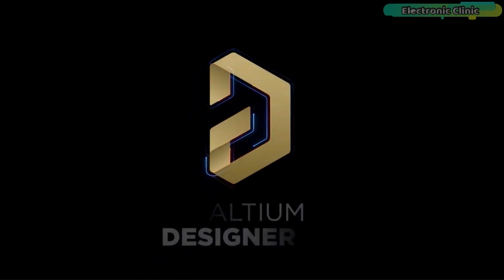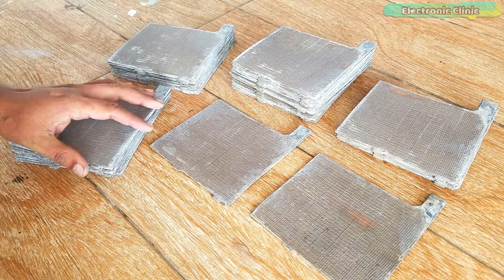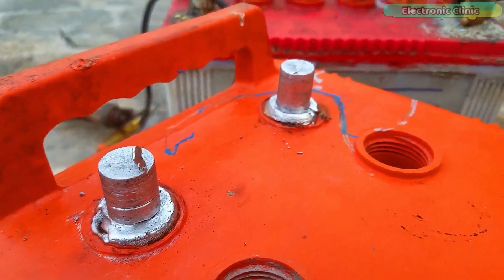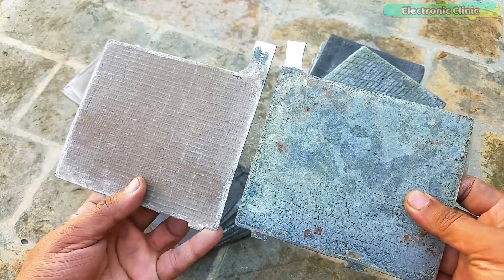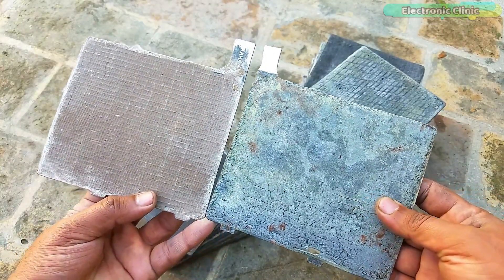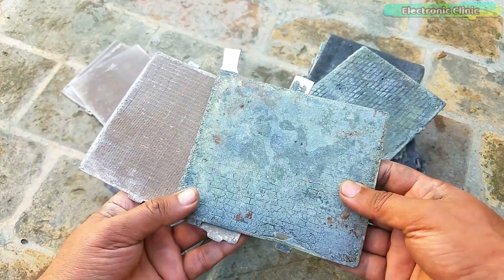This video is brought to you by Altium. In today's episode you will learn how to make a new lead acid battery at home and this way you can save yourself a lot of money. This video is going to be very informative especially for all those guys who want to start with the lead acid battery making and repairing business because I'm going to share with you each and every detail.